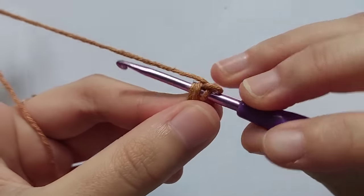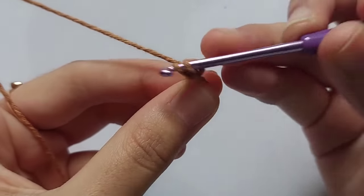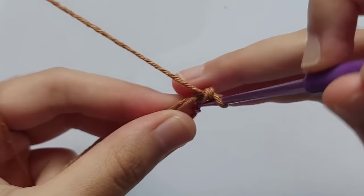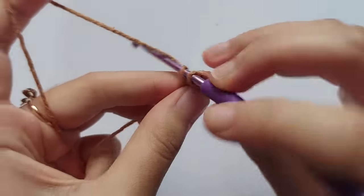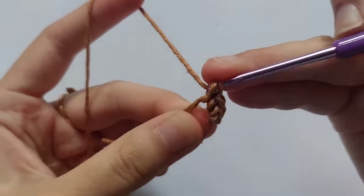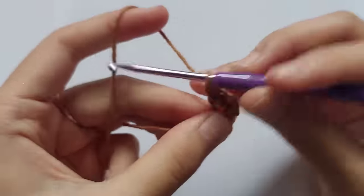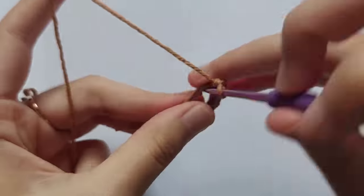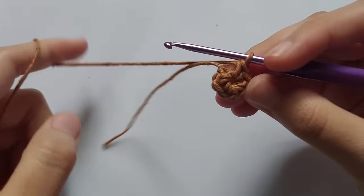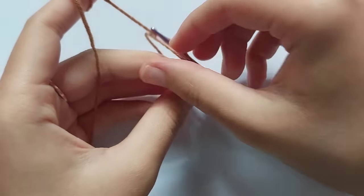Now let's start making single crochet. Insert your hook into the ring, pull the yarn — you got two loops on your hook — yarn over and pull through the two loops. Repeat making single crochet until you get 8 single crochets in total. After 8 single crochet, pull the tail and the ring will be closed completely.